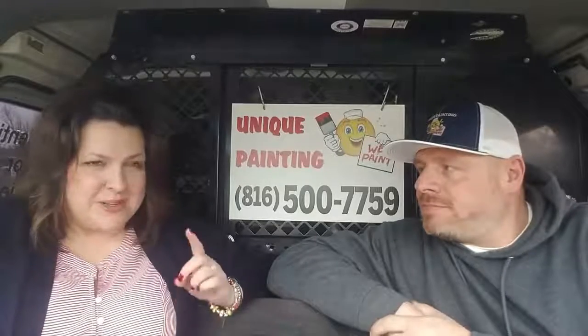Hey guys, this is Chad. Hey, this is Tosca. This week Chad, I have a question for you. What's the most important step when prepping a house for exterior paint? My answer would be caulking. Caulking? Really. Are there different types of caulk you can use? Yeah, there's acrylic, siliconized latex, urethane based.